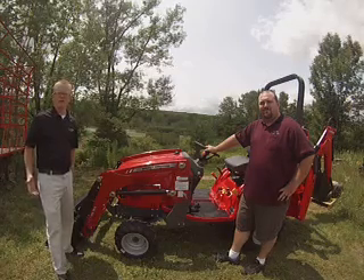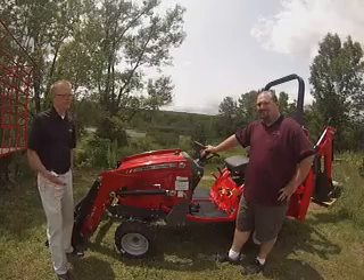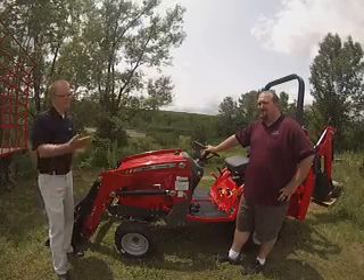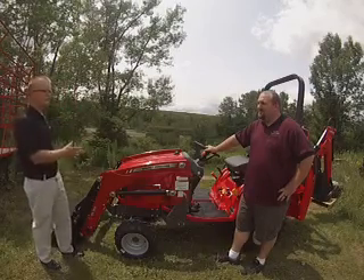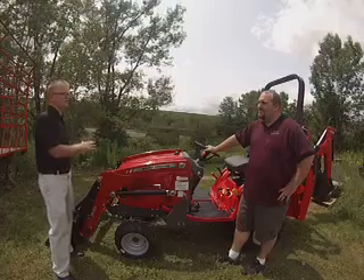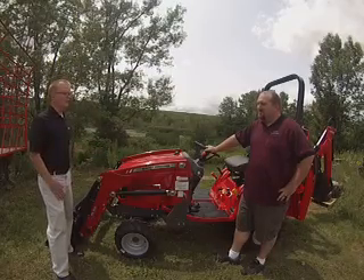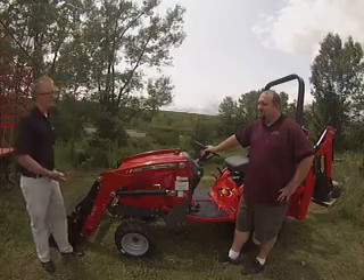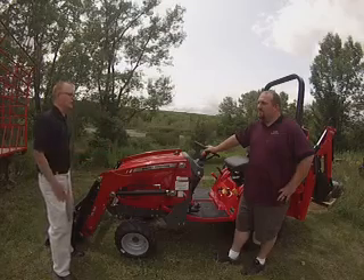Hello, my name is Blaine Clark. I work for AGCO Corporation. I'm here today with Tim Goff with Goff's Equipment in Litchfield, Connecticut. Today we just want to walk everyone through not necessarily the features and benefits of the GC1700 — many of our customers know about those — but I would like to talk about the new DL95 loader. Can you walk us through some of the features on the new loader?